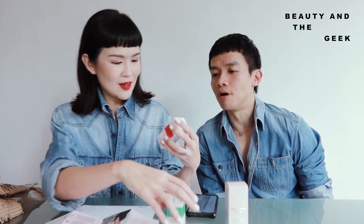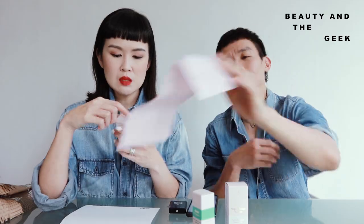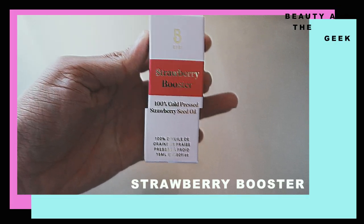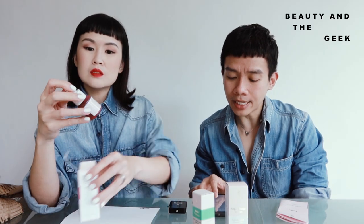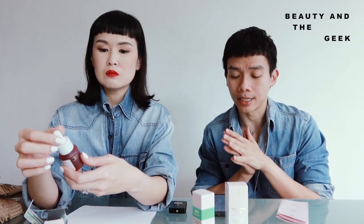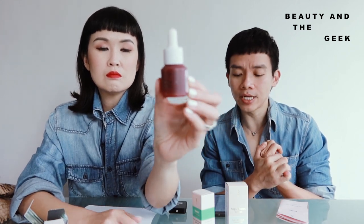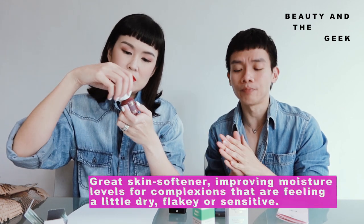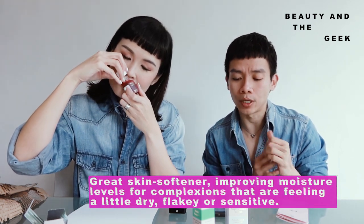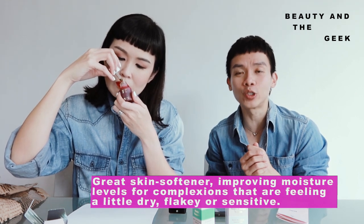Which one do you want to unbox first? This one, because it's very pretty — it matches my lip color today. It's called the Strawberry Booster. Maybe, Yen, you can read for us what it does while I open this up. So this Strawberry Booster is basically a skin softening, ultra nourishing skin booster. It's a facial oil that can be added to our moisturizer, balms, or directly onto the skin as a potent skin treatment.